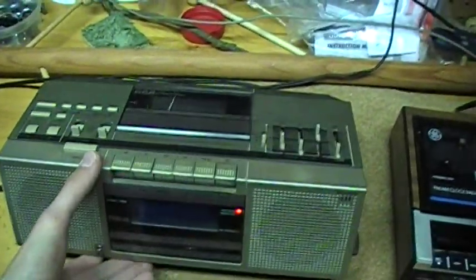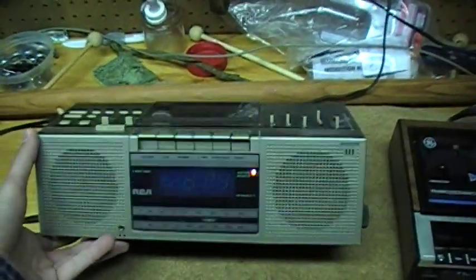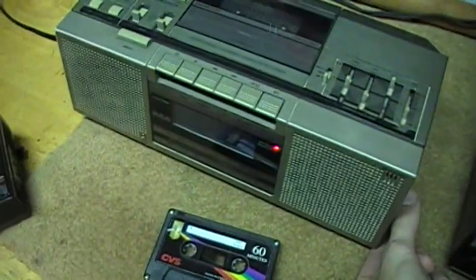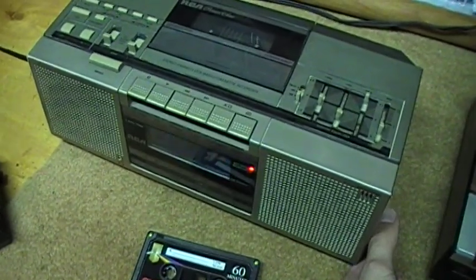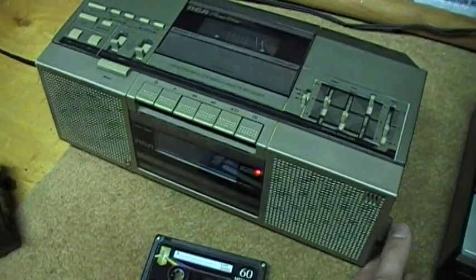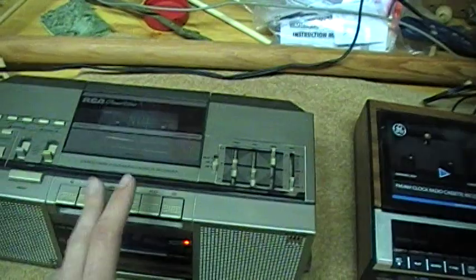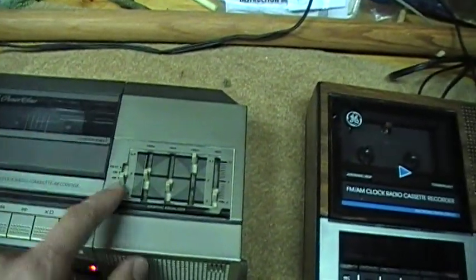Here's the AM radio right now. It still sounds pretty good on AM — not quite as wide a bandwidth as the GE, but still definitely above average.